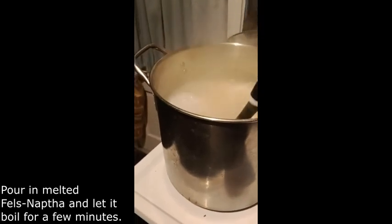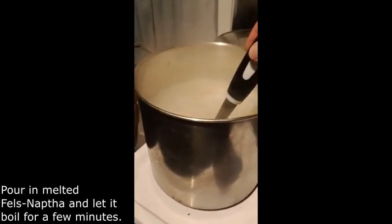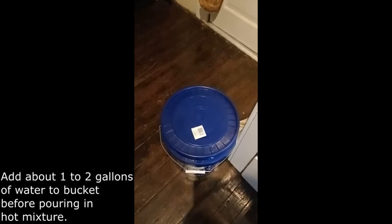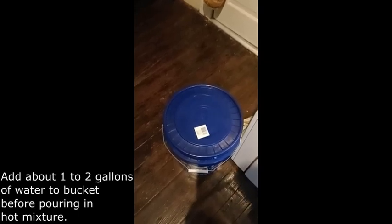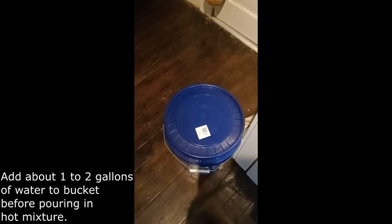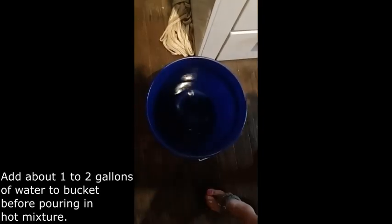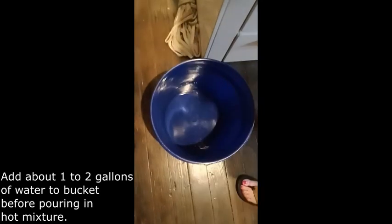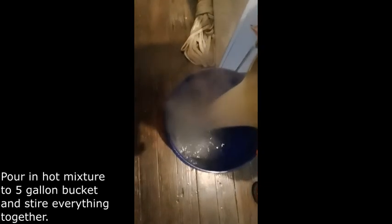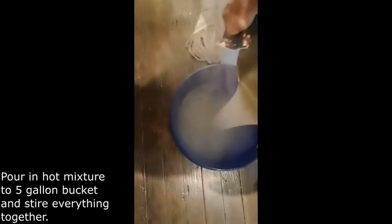I am stirring my mixture and it has been boiling for just a couple of minutes. I am going to put it in this five-gallon bucket. I will put a little cold water in there first, then pour this hot mixture on top, and then fill the rest of the bucket with water. I'm pouring the really hot stuff in now — there is already water in there so I don't burn anything or anybody. It smells really good.